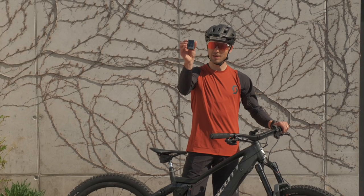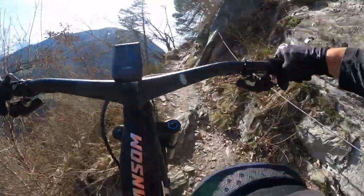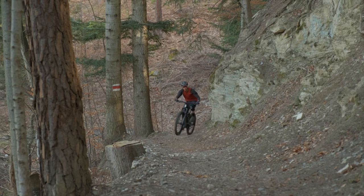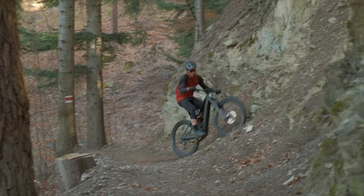Maxxis downhill tires, carbon cockpit, AXS dropper post, SRAM Code brakes, Kiox display. There's a switch — you can change from mode to mode — but you know what, I'm never using that, because for me an e-bike has just one mode and that's turbo.